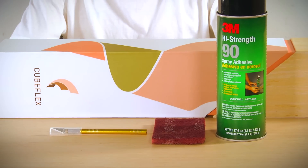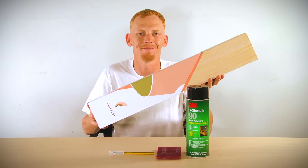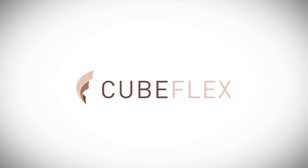Just pick up your package and go. CubeFlex will give a new lease of life to your old furniture. You can now refurbish all your old furniture with a new look.